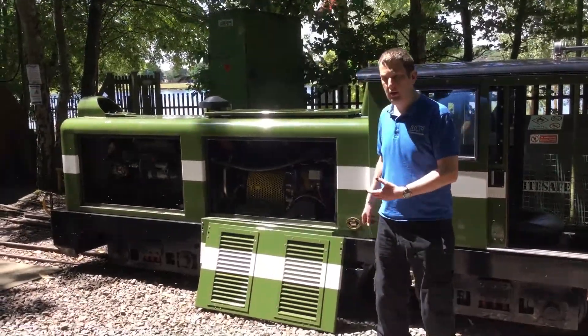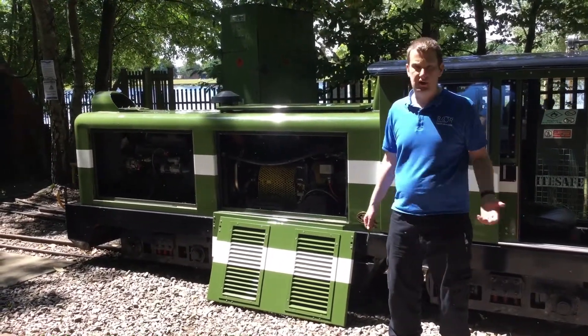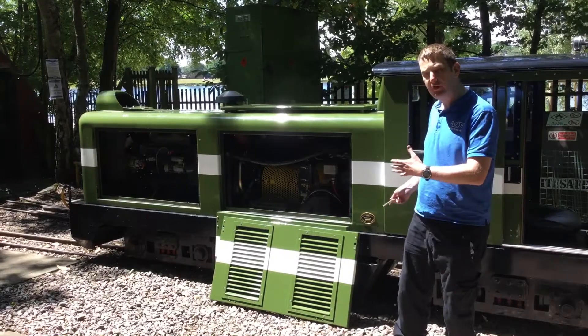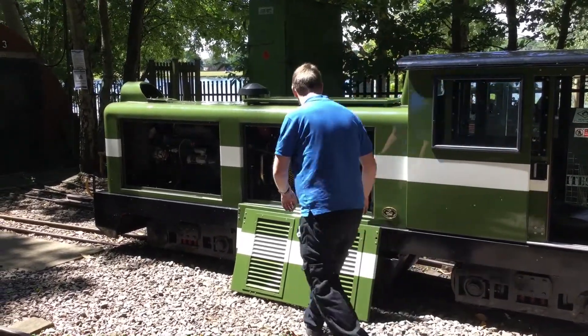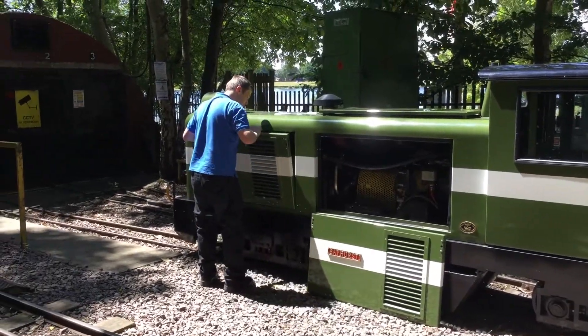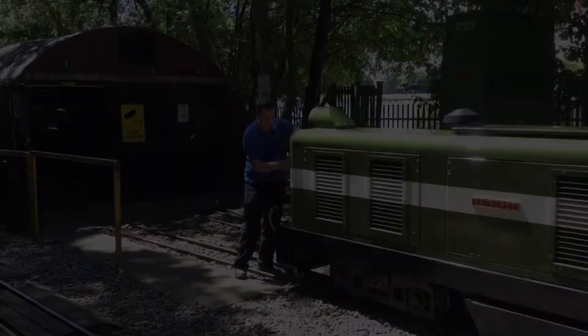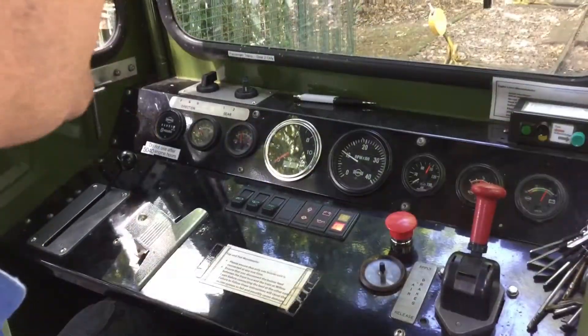So now we've done all the checks on the outside, top and bottom. I've got to put all the sides back on. I've got to start the engine next, for the cab checks, so for safety reasons I need any side that will be moving to be covered — so I've got to put the sides back on and lock everything up.